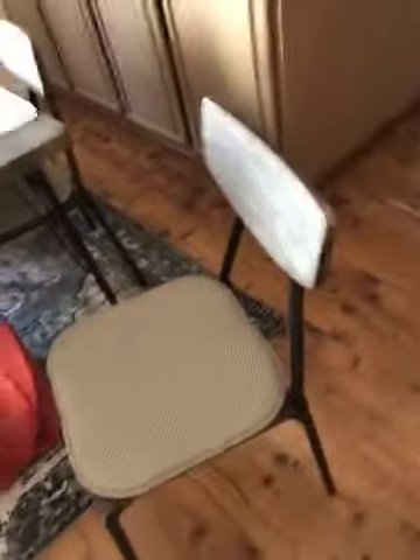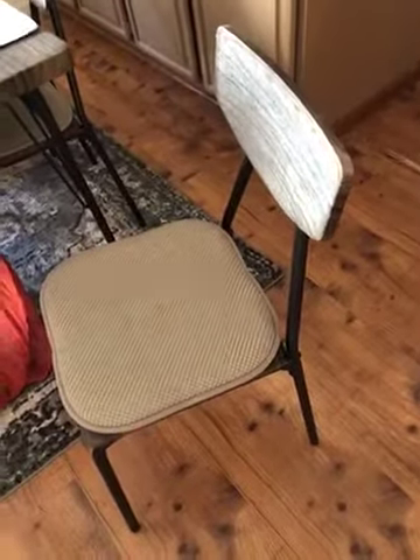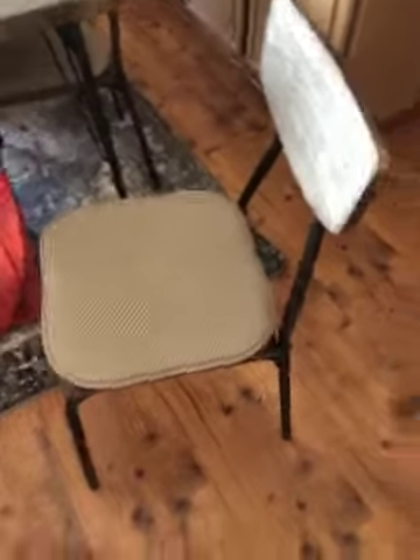I really recommend them, especially if you get hard furniture. The set I had in here before had a cushioned seat on it, so I was kind of concerned, but these are a great answer.